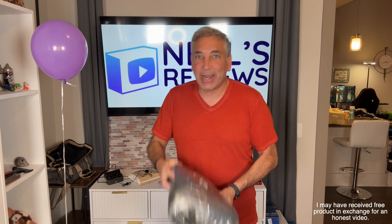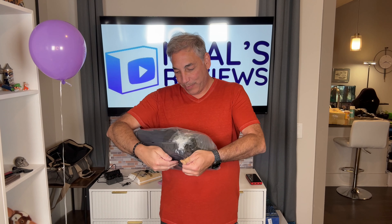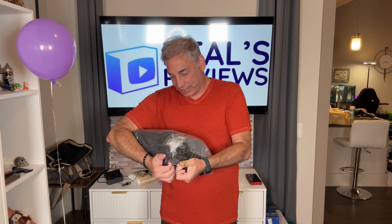Hey everybody, it's Dylan. Check out what I have here - a ski bag made by Bisco, the ski boot bag.